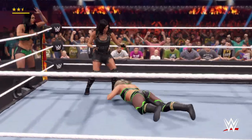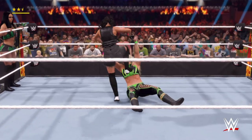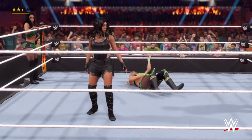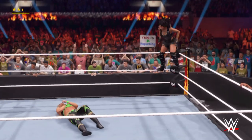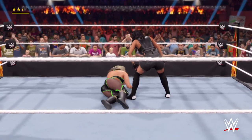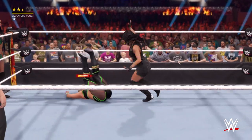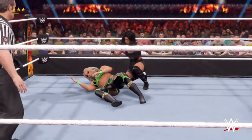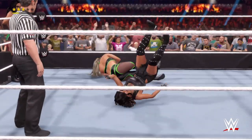Running clothesline. Grabbing the arms and just rapid stomps, and one more for good measure. You can feel the resentment building with each stomp there. From the top — she lands hard. Jane's got her right where she wants her. And JCJ gets all of the discus big boot. The champ has this one in hand now.